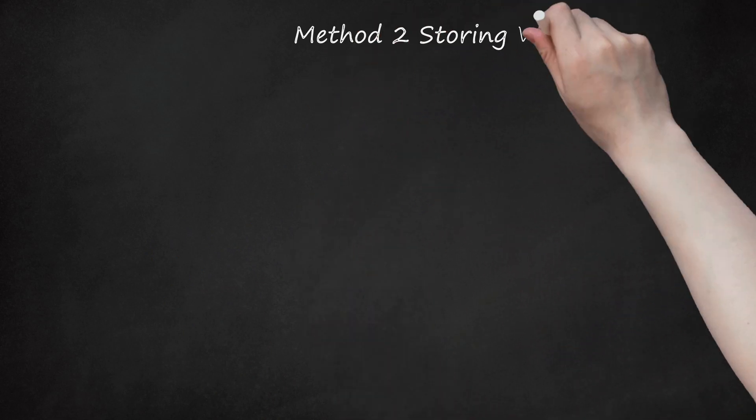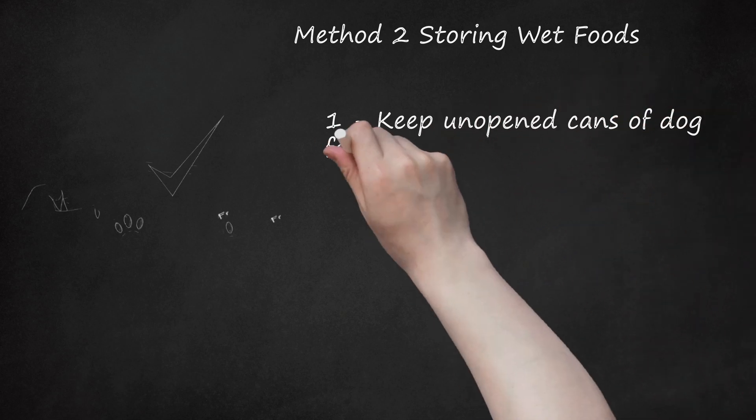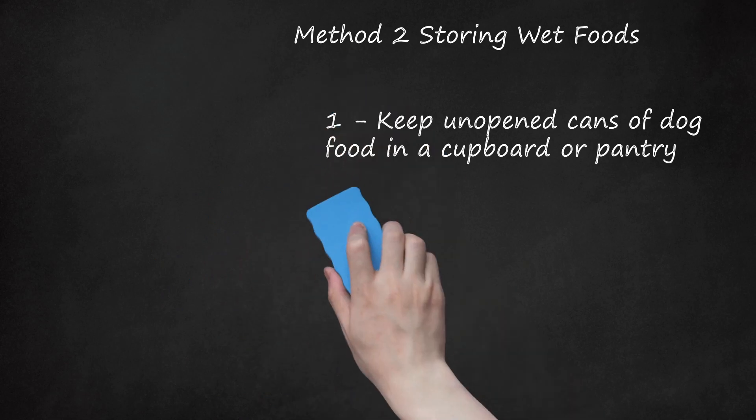Method 2: Storing Wet Foods. Keep unopened cans of dog food in a cupboard or pantry. Canned food will last a while as long as they are stored in a cool, dry place. The best place to store canned dog food is in a cupboard or pantry inside of your home. Do not store them where they will get wet or in a humid or moist environment, as the cans may tarnish and the inner seal may degrade and cause the food to spoil.